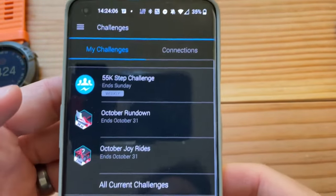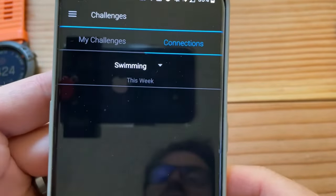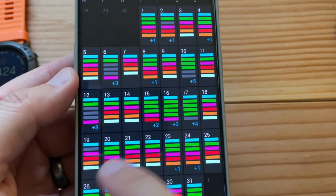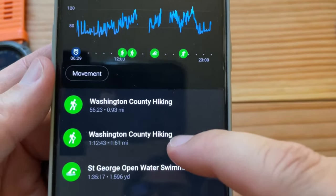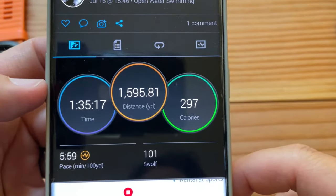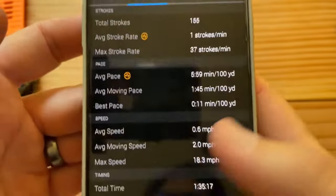You have challenges where you can challenge your friends on steps, running, cycling, and swimming. And you can go to your calendar and browse back to July to see all the activity colors. There's Washington County hiking, more hiking, St. George open water swimming — and boom, it shows me exactly where I was in St. George and where I swam. Laps, so much data. You can heart it, share it with a friend through web link or photo stats.